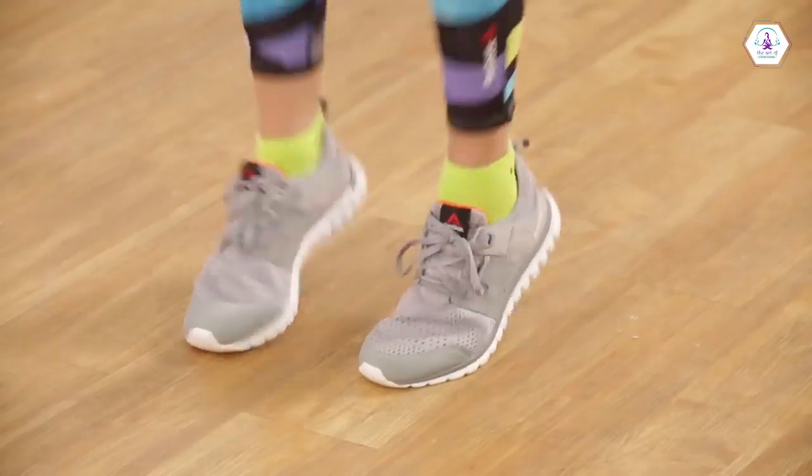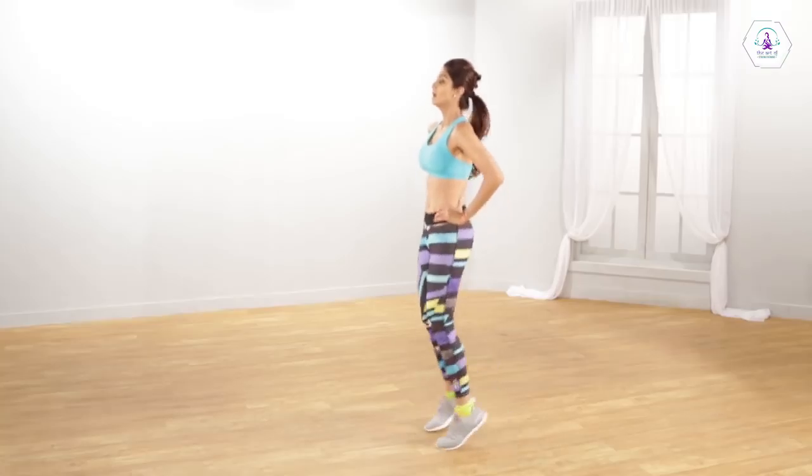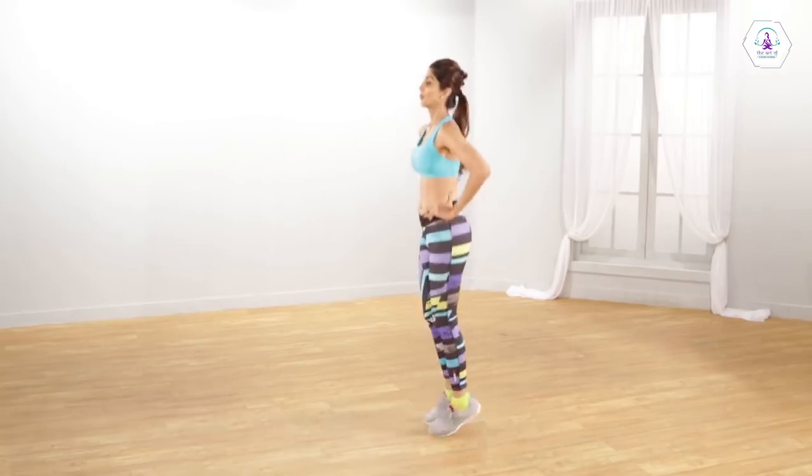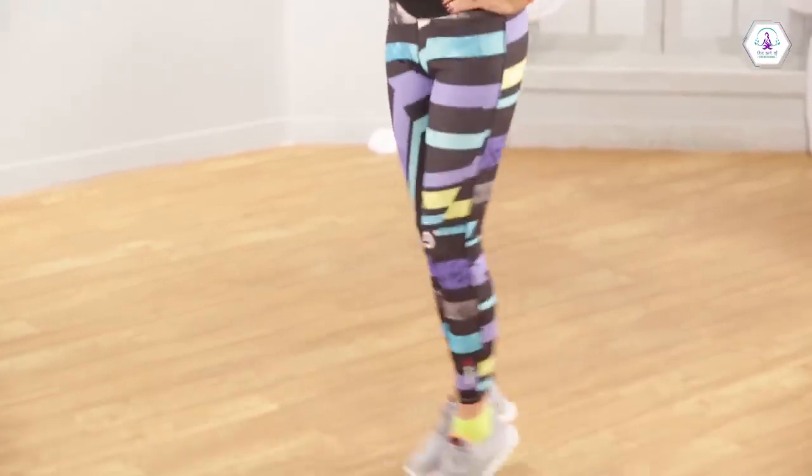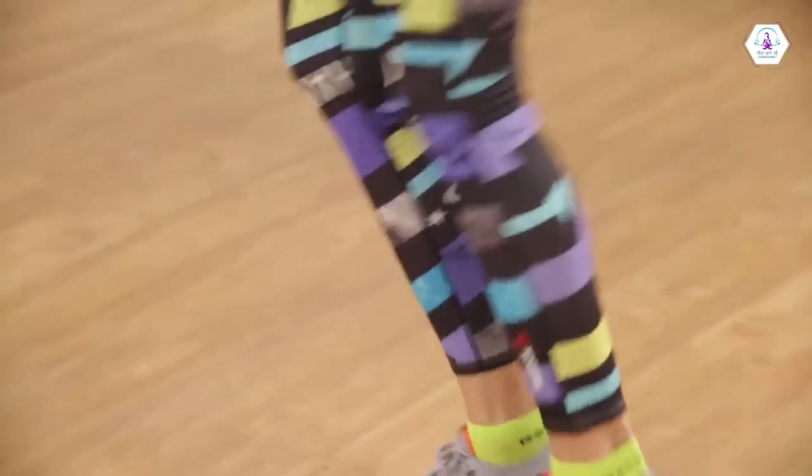Stand on your toes and jump extensively forward and backwards. Now repeat the same sidewards. And continue this exercise while twisting your waist.